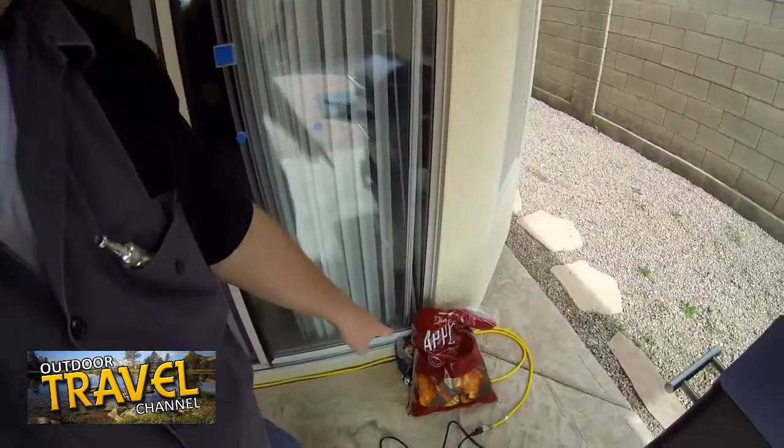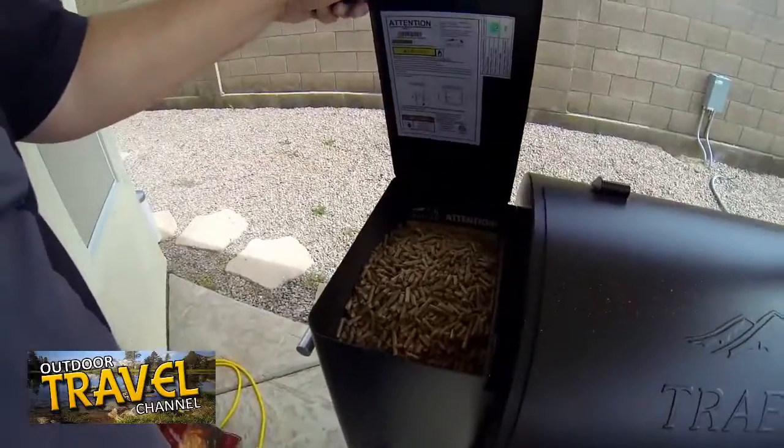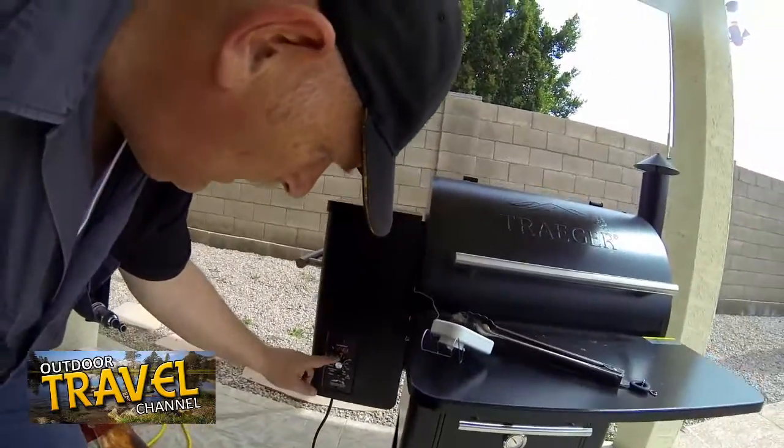The Traeger is basically a smoker. Down here are the chips — they come in pellets and you can get different flavors. I'm cooking with mesquite right now but my favorite is alder. You put those in your hopper right here and they feed into a little burner. It can either just smoke or create a fire and take your Traeger to an oven temperature up to about 400 degrees.